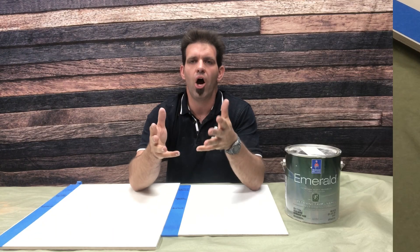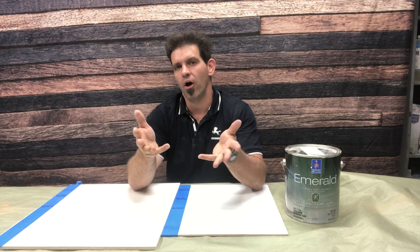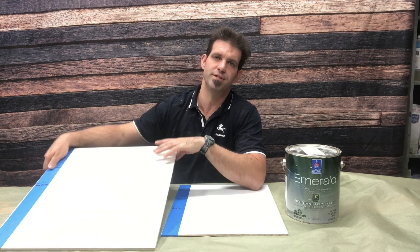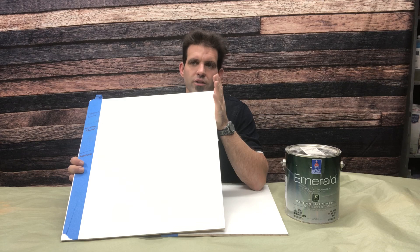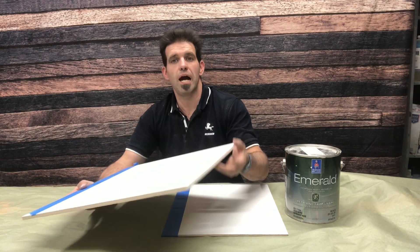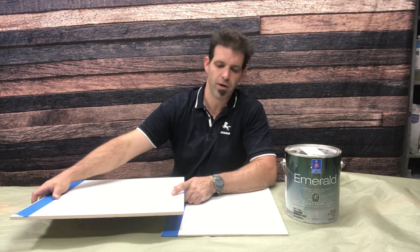Let me give you my final thoughts. First, on the Advanced — I definitely think there's a major difference when using this product as a standalone rather than with Cover Stain underneath it. I haven't tried it with BIN shellac and probably won't, but you could test it. I definitely think a lot of things get improved without using Cover Stain underneath this product.